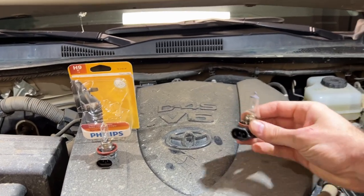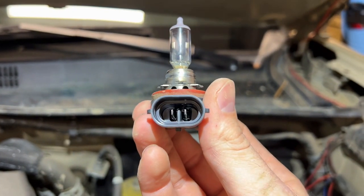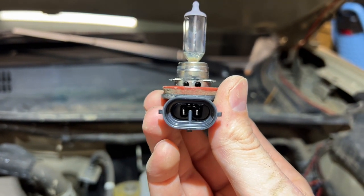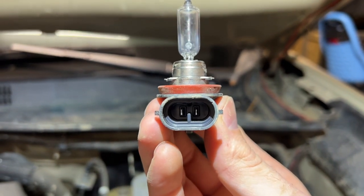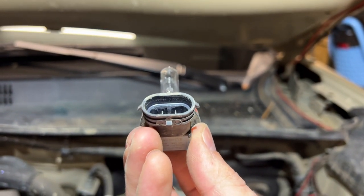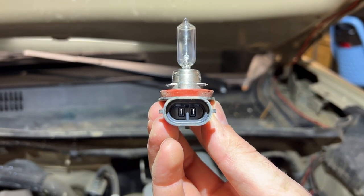Here we have the H11 stock light bulb — we can see it only has the single tab at the bottom. Here we have the Philips H9, which also has a single tab at the bottom, but it used to have a tab at the top as well that I've had to shave away to be able to use it with the H11 connector on the Tacoma.